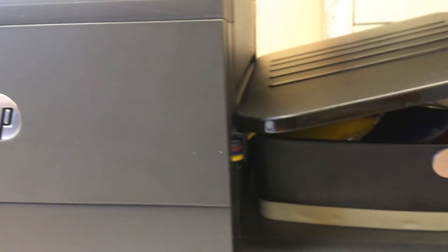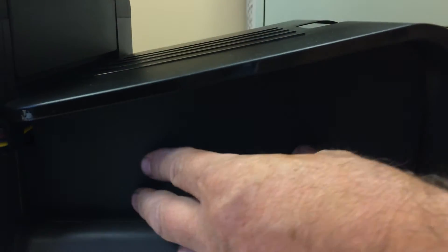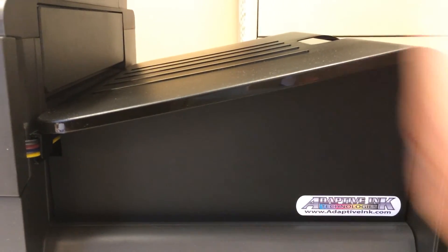Then you can close the tray, close the front carriage door, put the bezel on the tray, and that's the complete installation.